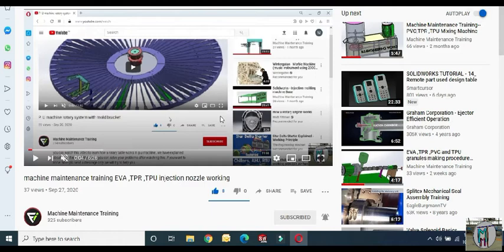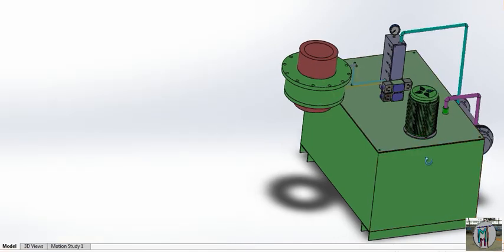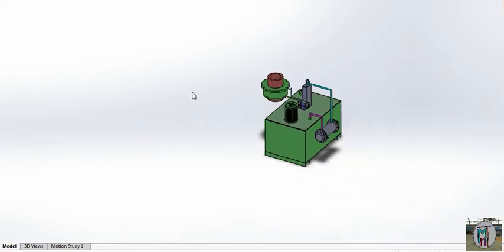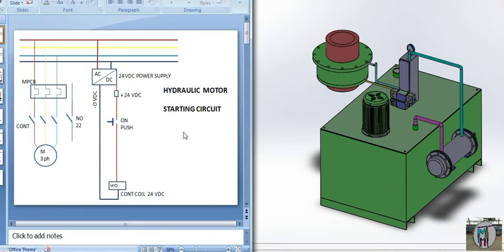Hello everyone. Last time we told you about the power pack. This time we have joined the output line of the manifold to the heat exchanger and the return line to the drain tank. We have also told you about this circuit. Now this time we will verify all the circuits and explain how it will work. We will provide our previous video regarding this circuit in the description.